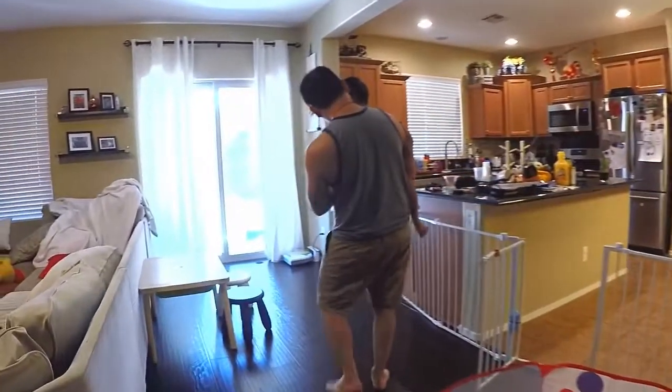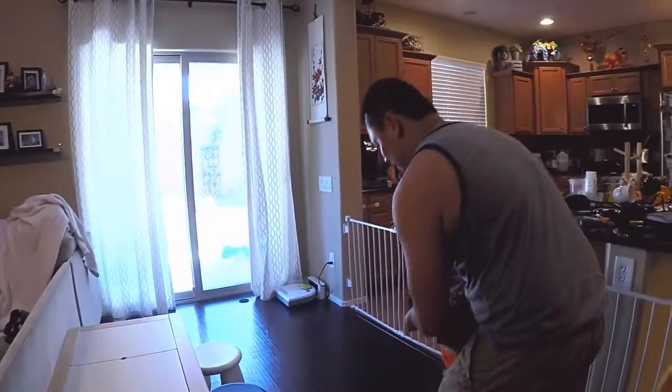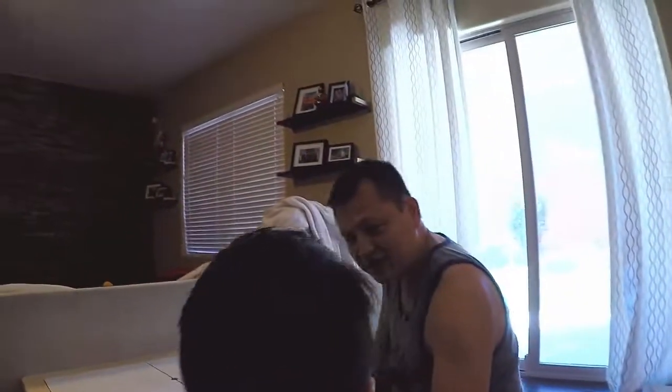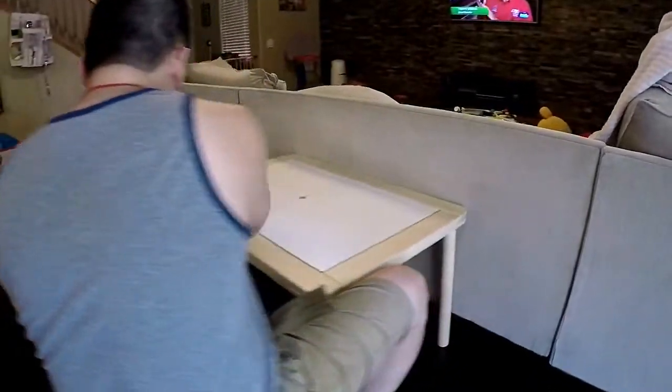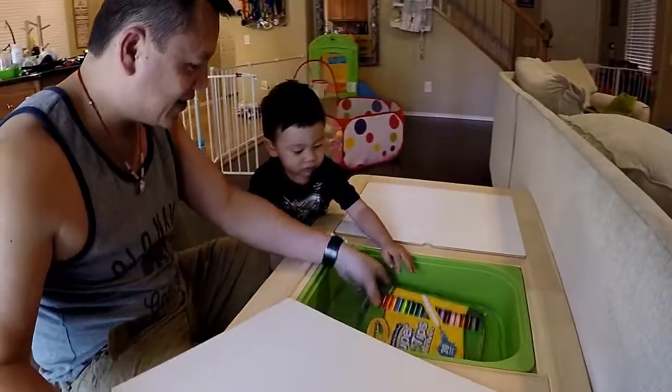Look, here's the new table! Look, right here — here are your markers.